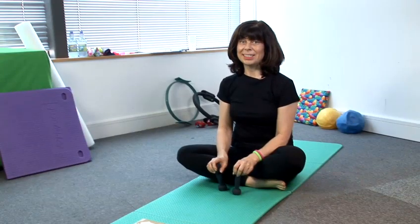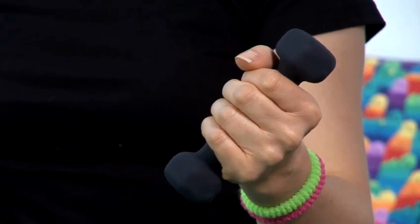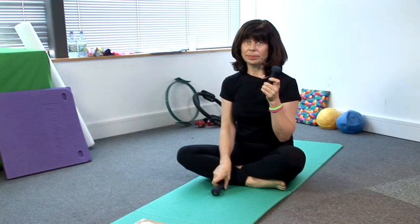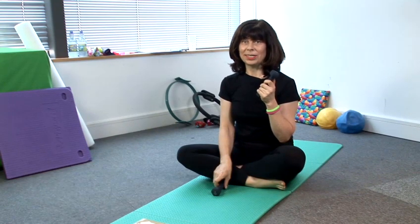I'm going to show you some great exercises for toning your arms. We're going to lie on our tummy and use one kilogram or half a kilogram weight. There are also some TheraBand exercises that are great for arm toning as well, and we'll look at those later on in another video.